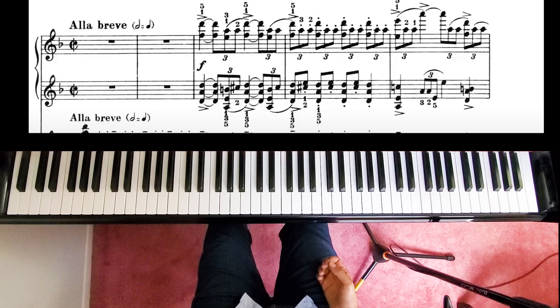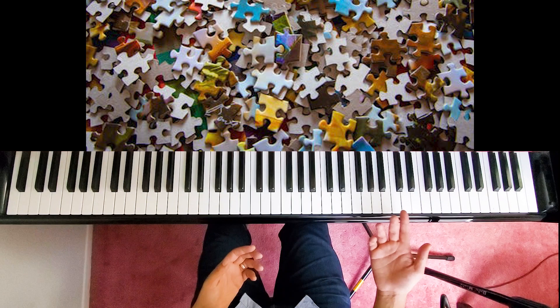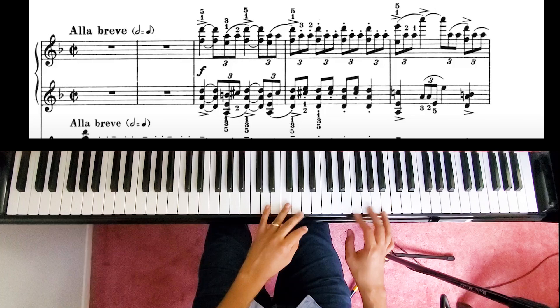Even when practicing slowly — and obviously you want to practice slowly — it's very important to have an idea of the piece. You want to have the musical idea first before you try to solve the passage like a puzzle, because otherwise the passage will dictate how the music sounds. You want the music to dictate how the passage sounds.